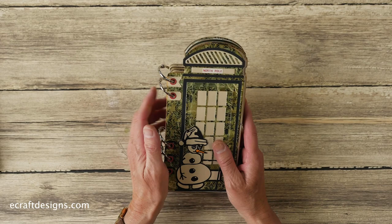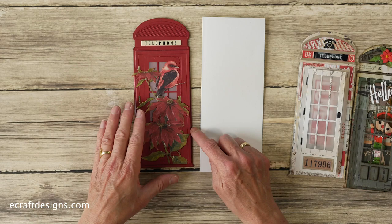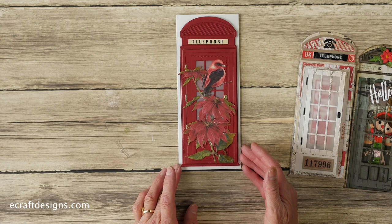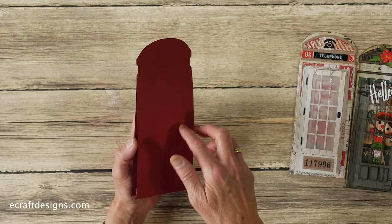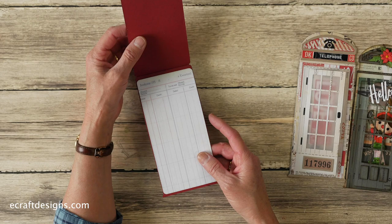Then I have some slimline cards I created, just using the solid part that comes with the die set. This is the size of a slimline card — when I got this, I thought let's see if it fits, and it is a perfect size. What I did was cut out the Reminiscence paper, make a score line on the back, cut it twice, and then you can just stand it up. In this one I put the solid extra die, so I can write a note, a wish, or birthday wishes on there — how cool is that?